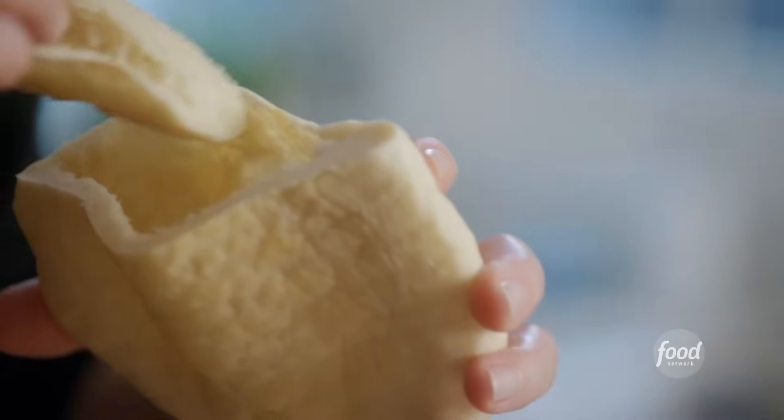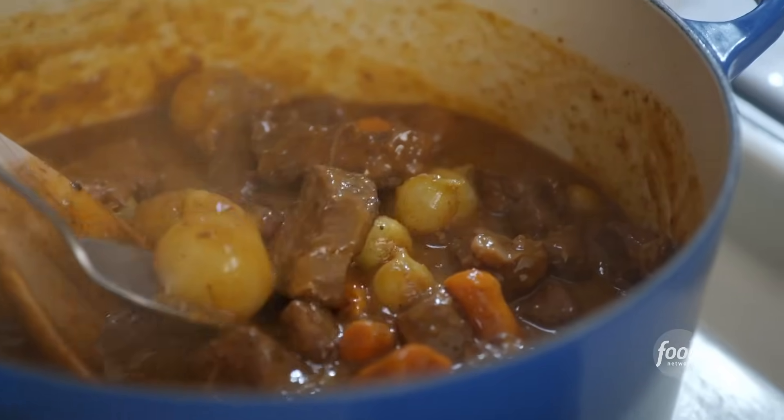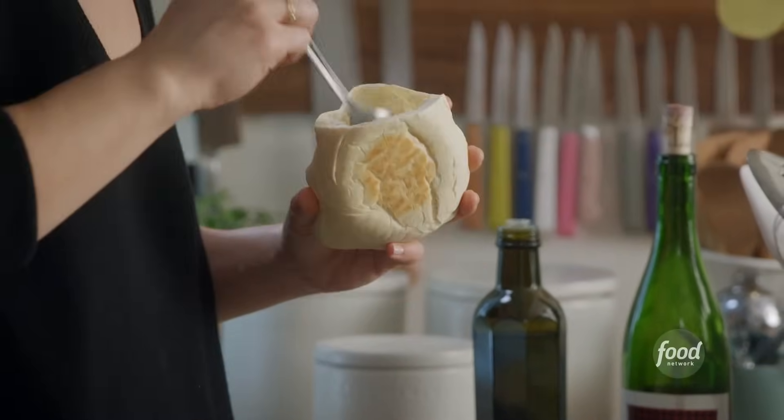To reinforce the bottom, I'm actually going to stick this hat right in there. And now I'll spoon in my stew. That's why I don't want it to be too saucy, so I'm just getting these nice big chunks. This is really nice and thick and stew-like.